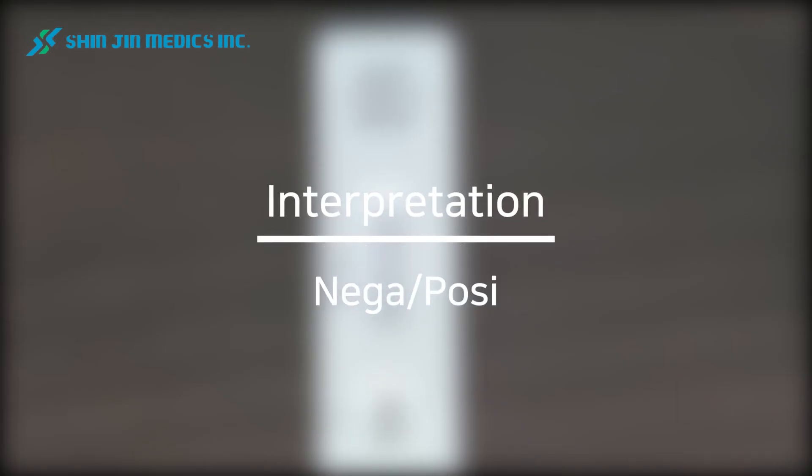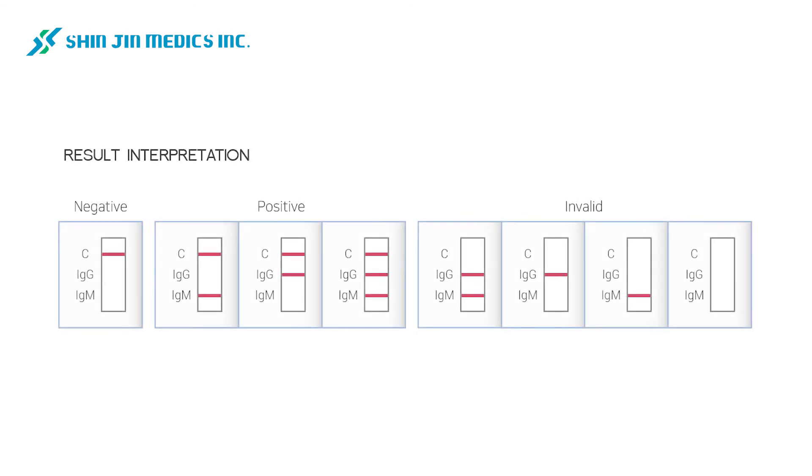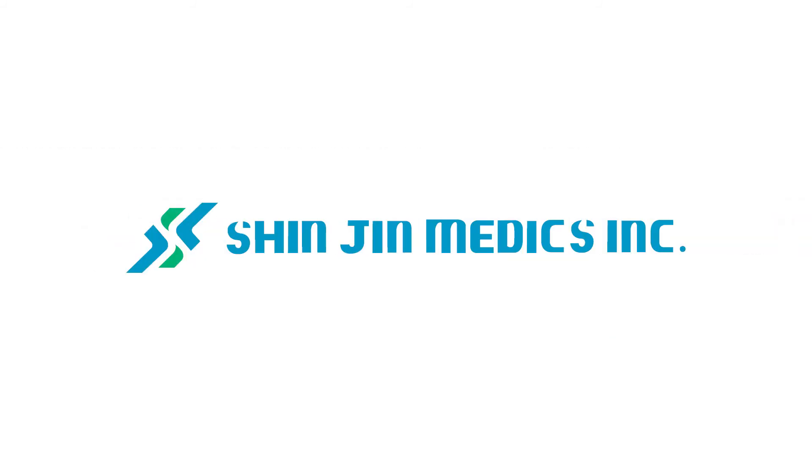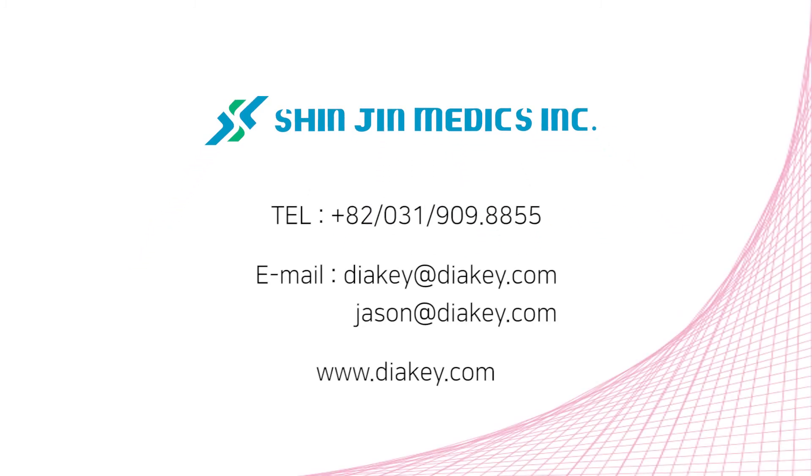Result interpretation. The control line should appear whether the result is positive or not. If you get an invalid result, please retest.